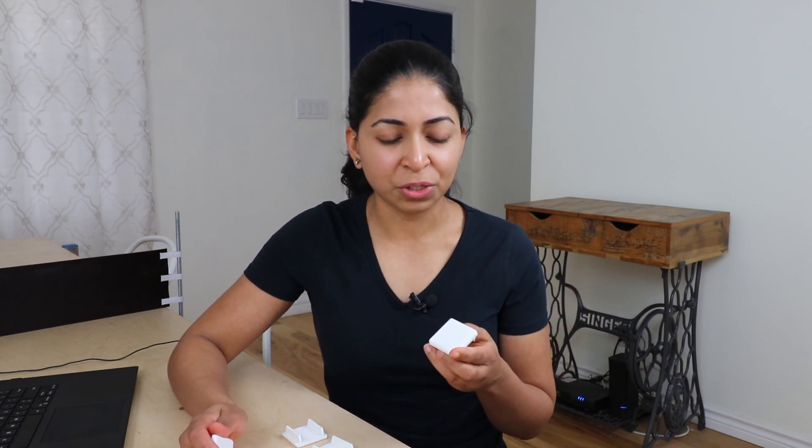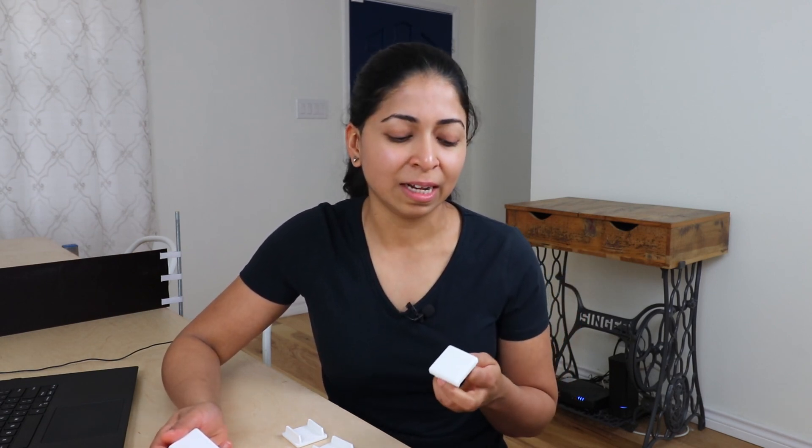We're really happy with the way these turned out. It's better than paying $2.50 for a single strut cap, and we can also make it in whatever color we want. I'll upload this model to Thingiverse and I'll link it in the description below.